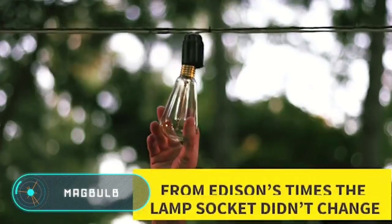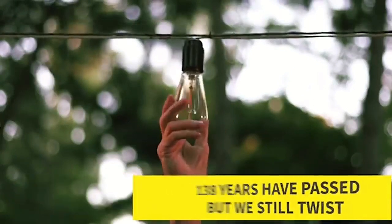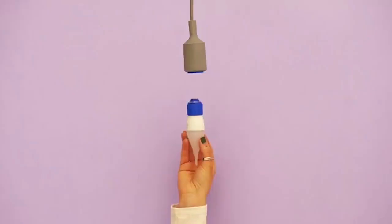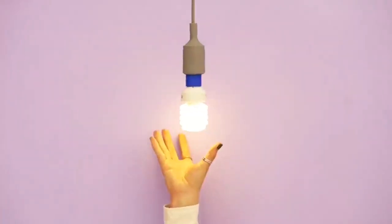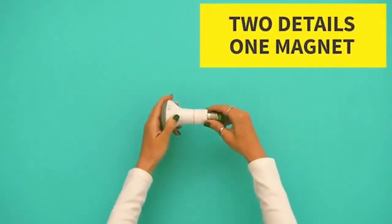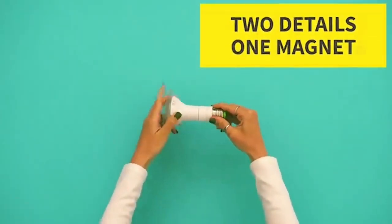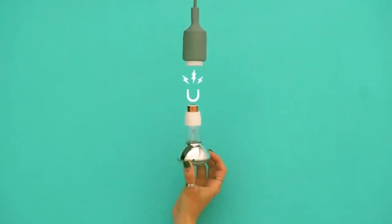Magbulb. This compact and handy device allows you to replace a bulb in one movement, making the replacement process much faster and safer. Magbulb uses the same principle as magnetic adapters for charging devices. A base for the magnetic inlet is screwed into the lamp while the other part is screwed into the base of the bulb, allowing you to put them together in a single movement.